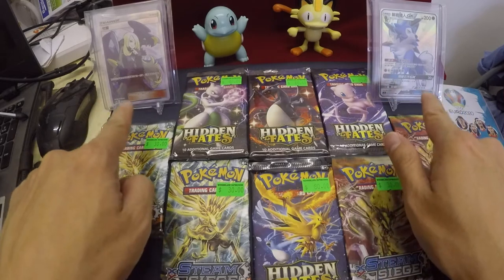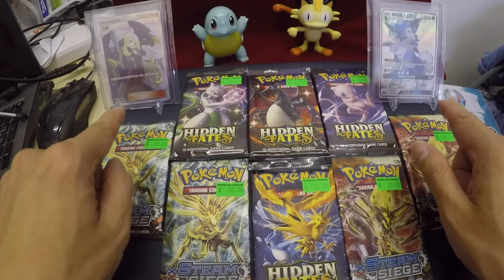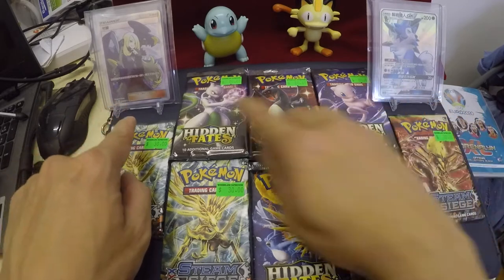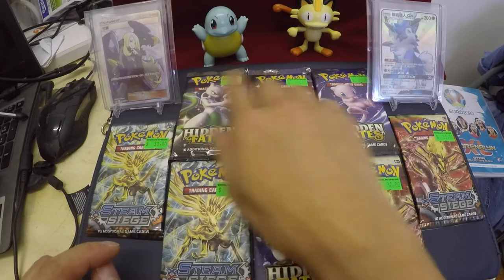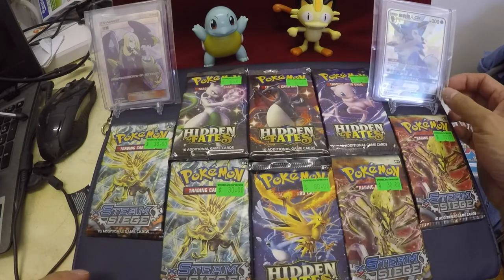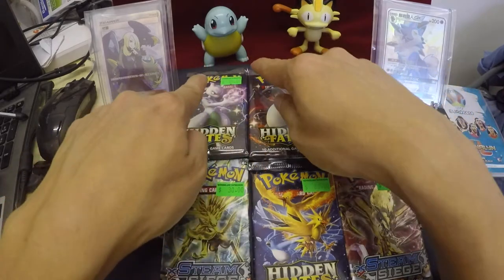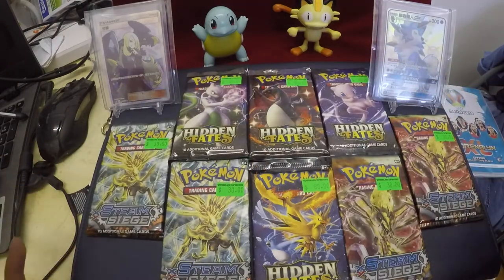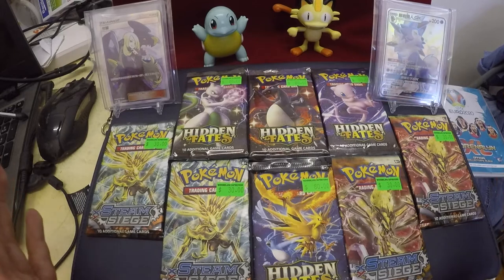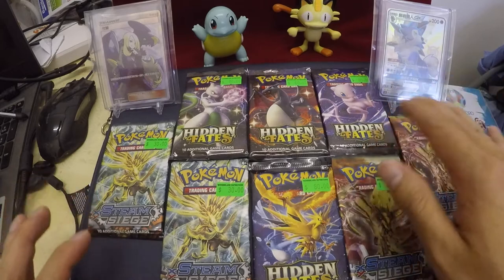These two cards are actually my favorite cards from my first box that I opened a couple of months ago. This is a Cynthia and here is a Lycanroc — most of them are holo. At the back we got Meowth and Squirtle. Nothing special about my background because I'm a Pokemon lover. First of all I would like to say thank you for watching my channel.